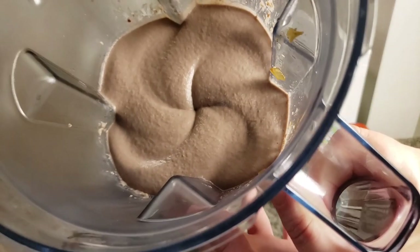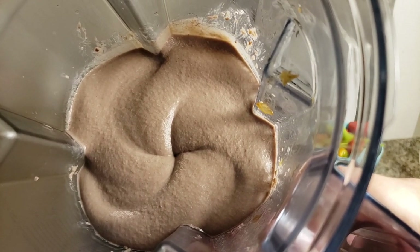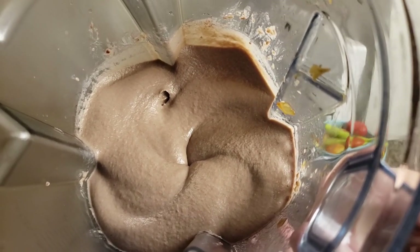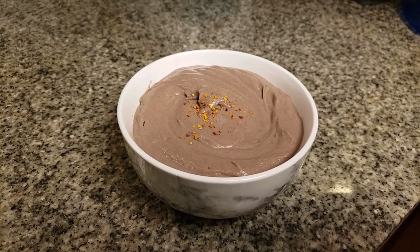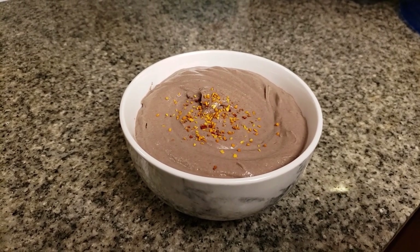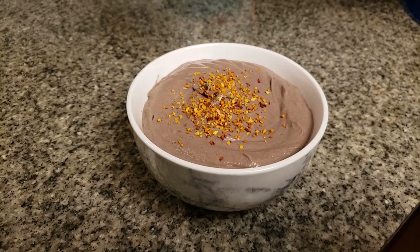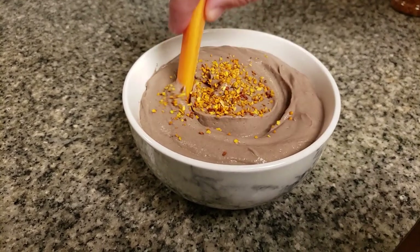Now look at that — isn't this absolutely gorgeous? You can add a bit of your favorite no-salt seasoning on top, or some everything-but-the-bagel seasoning. And then you are ready to go to town with whatever you are going to dip into this absolutely delicious black bean and mushroom hummus.